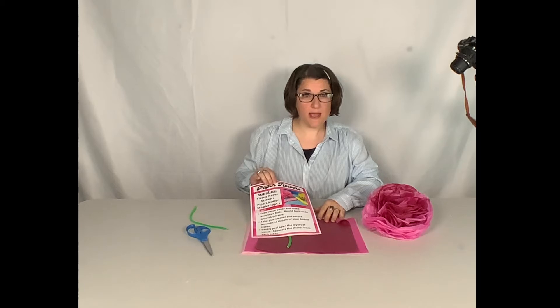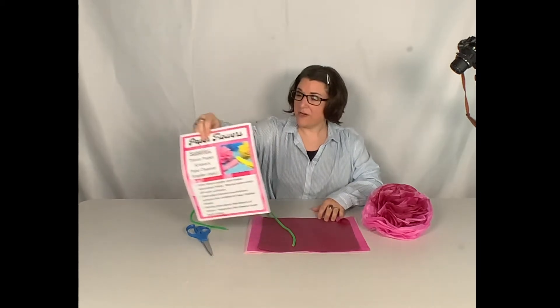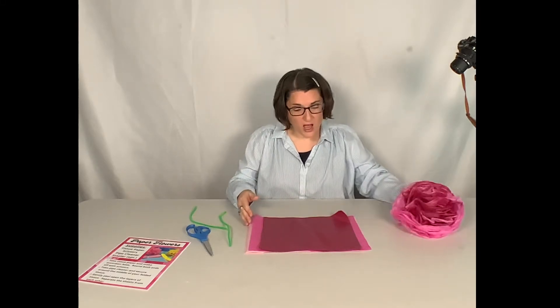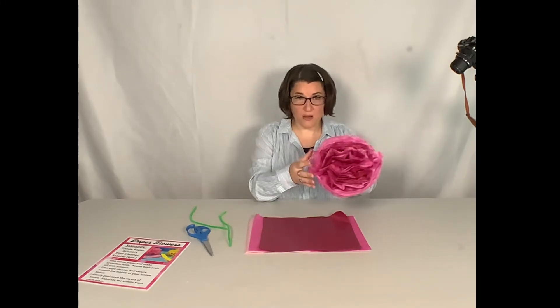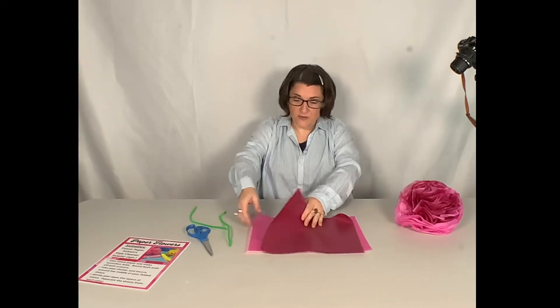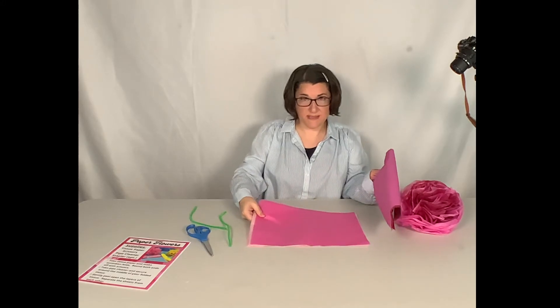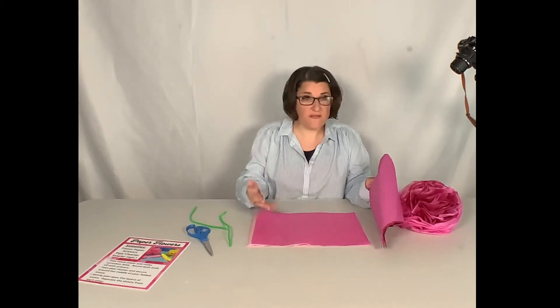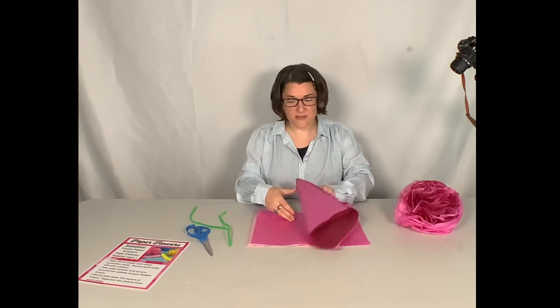Let's go ahead and get started. For my tissue, to create a flower about this size — which I think is pretty big — we want to cut our tissue in rectangles about this size here. You could get your tissue at any dollar store; maybe you even have some leftover from gift wrap, and maybe ask your grown-up if there's any laying around the house.